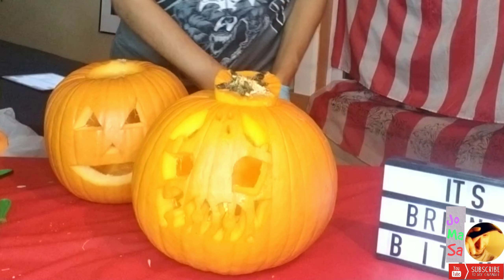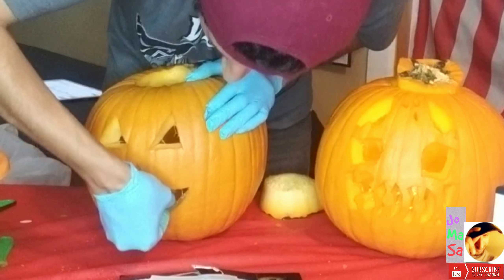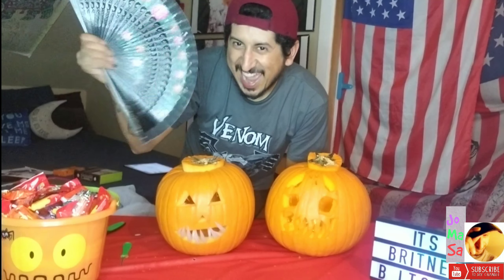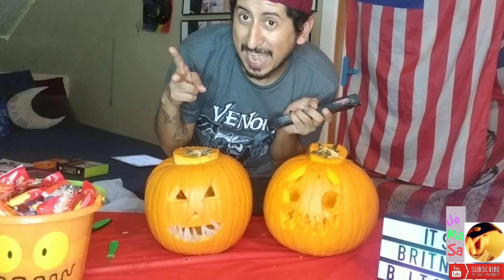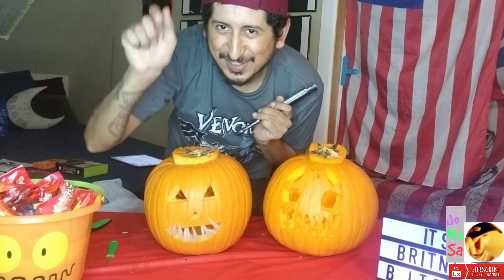Our little pumpkins, and with that said, we are officially done with our pumpkin carving. I want to wish everybody a happy Halloween from Holmasa, yours truly. Also give this video a like, give this video a share, and don't forget to hit that subscribe. With that, I'm going to check out. Trick or treat, boo — you have a good one, guys. Peace!